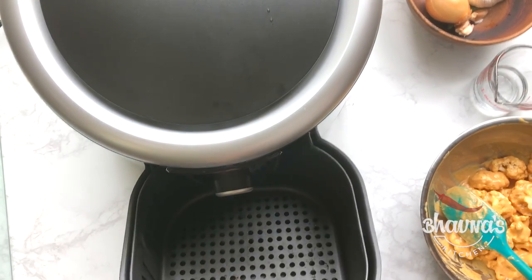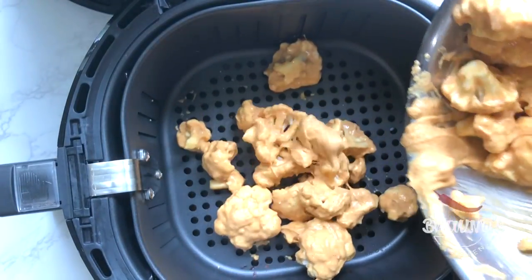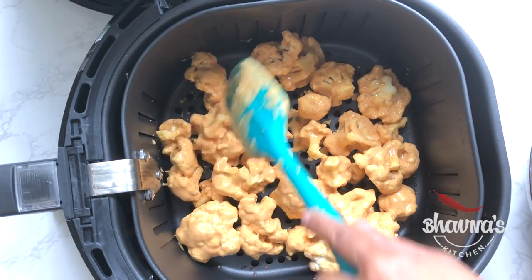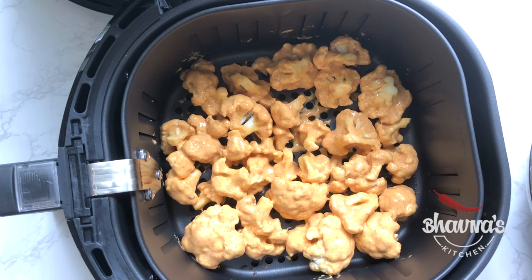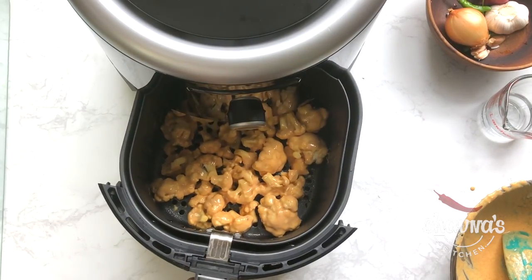Remove the basket from the air fryer and get all the cauliflower into the basket. Separate them and make sure to fry in a single layer. To make them crispy, spray with oil. The tray is ready to go back into the air fryer.